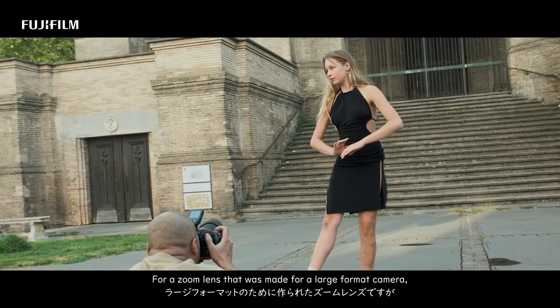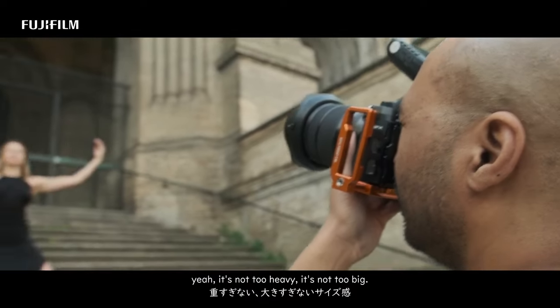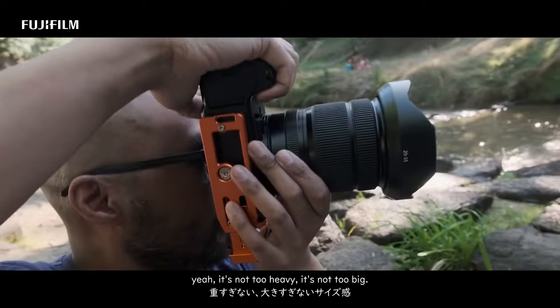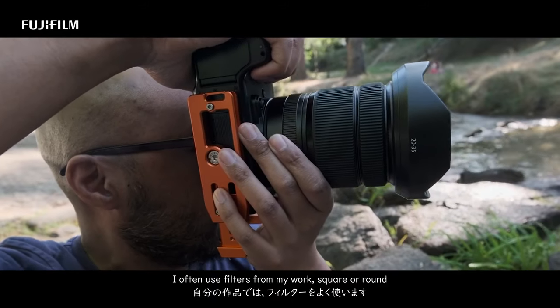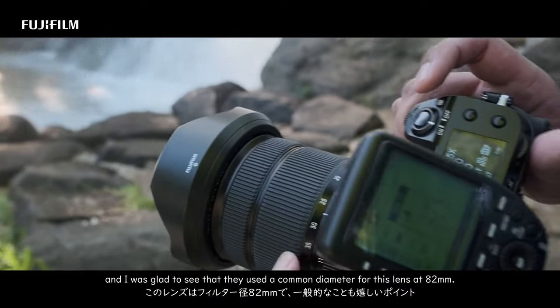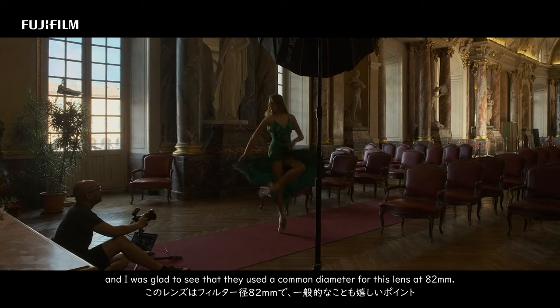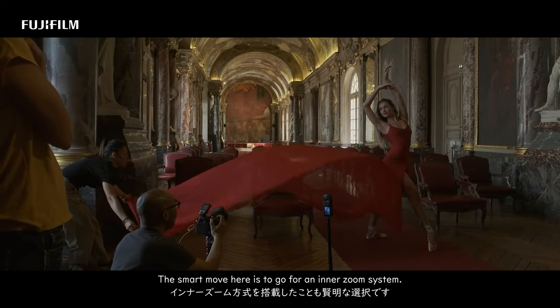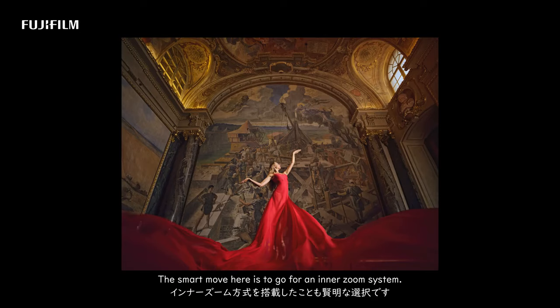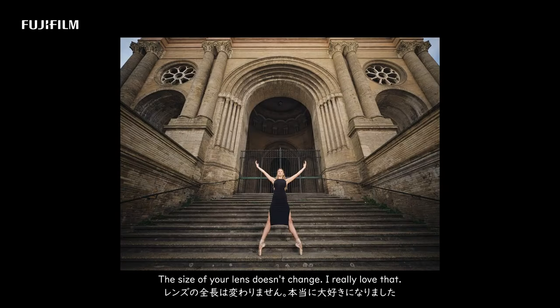For a zoom lens that was made for a large format camera, it's not too heavy, it's not too big. I often use filters for my work, square or round, and I was glad to see that they used a common diameter for this lens at 82mm. The smart move here is to go for an inner zoom system — I really love that. Everything happens smoothly inside. When you zoom in and zoom out, the size of your lens doesn't change.